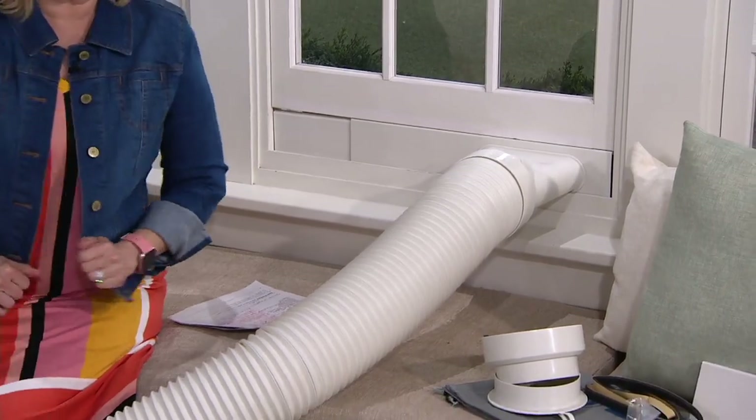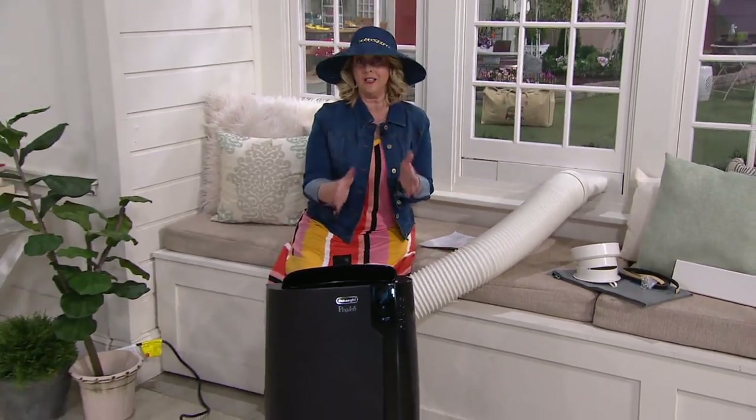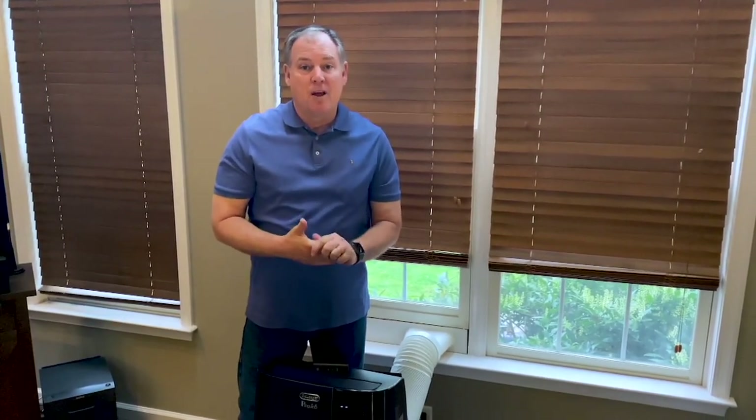Sean does an even better job of showing you how to set this up — it's really very simple. If we can do it, you can do it. Take it away, Sean Pickford. Your 12,000 BTU four-in-one DeLonghi air conditioner, heater, fan, and dehumidifier is fully featured.